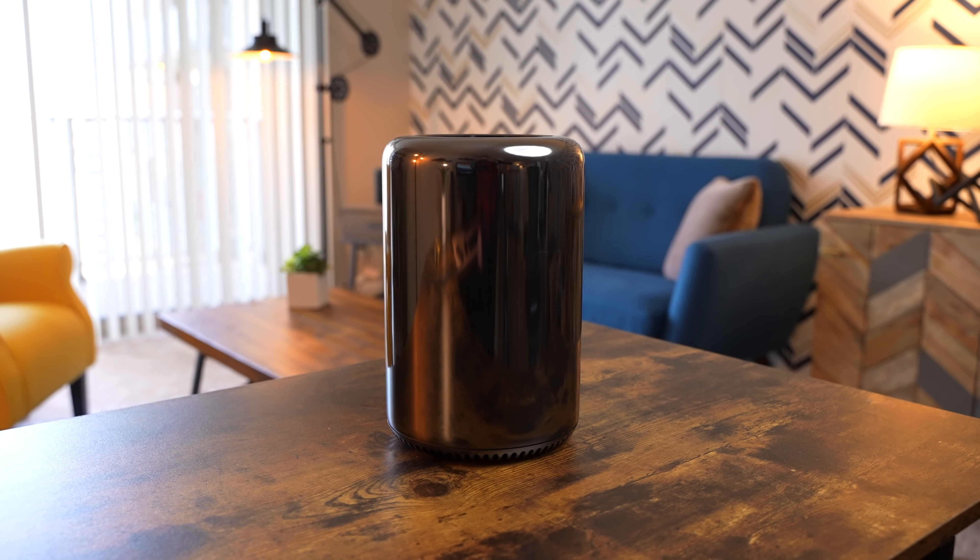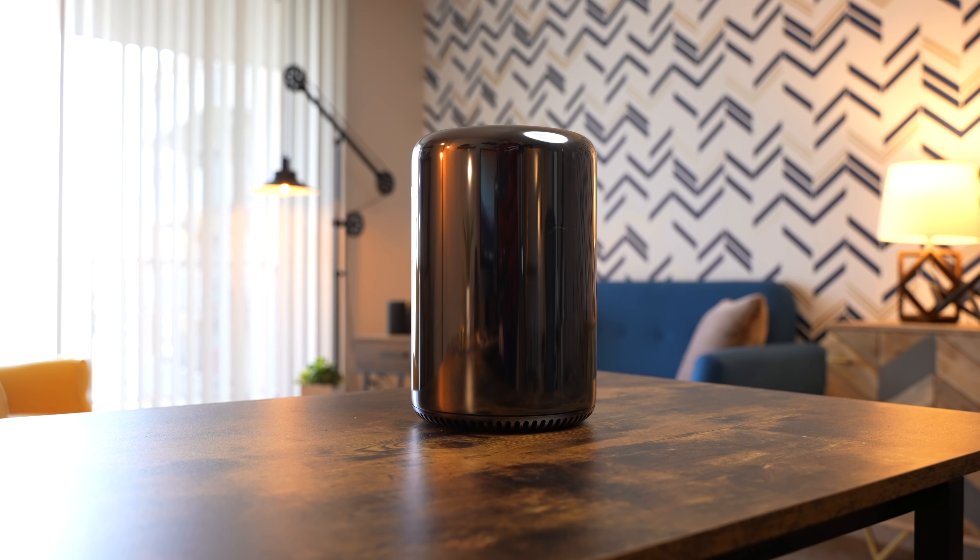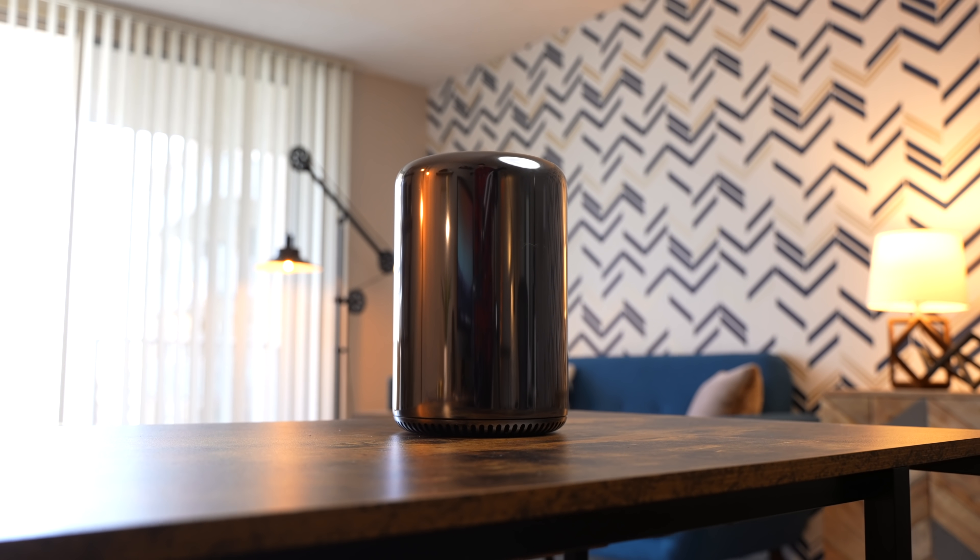So here it is — the most powerful Trashcan Mac Pro that money can buy: 128GB of RAM, 12-core CPU, dual D700 graphics cards with 6GB of VRAM each for a total of 12GB, and a 2TB SSD. When this machine was new in 2013 and 2014, you wouldn't even have been able to build it. Apple only offered it with up to 64GB of RAM and 1TB of solid state, and that would have cost about $9,600 — so this is easily over a $10,000 machine from seven years ago.